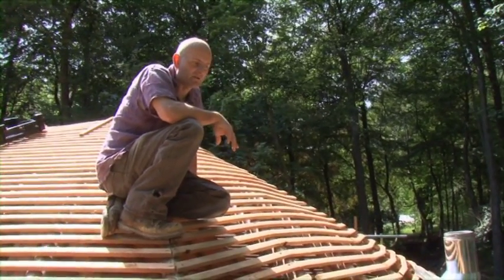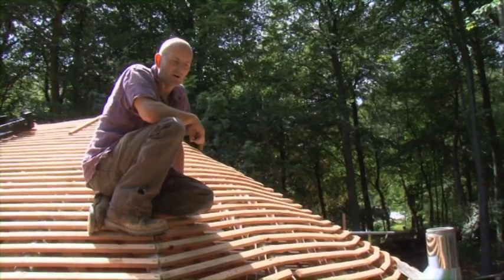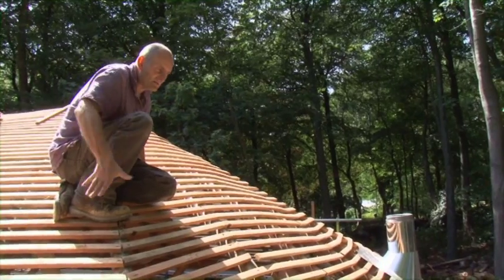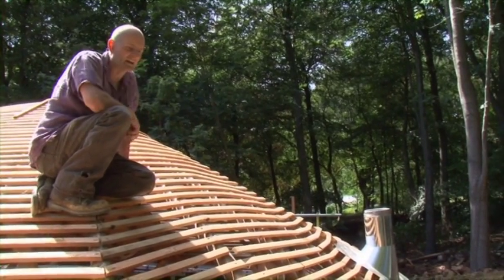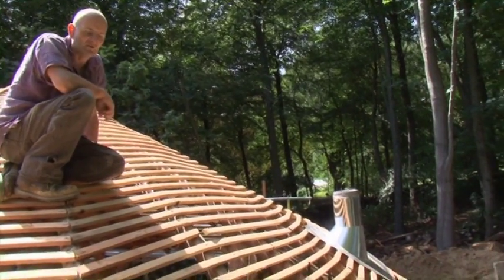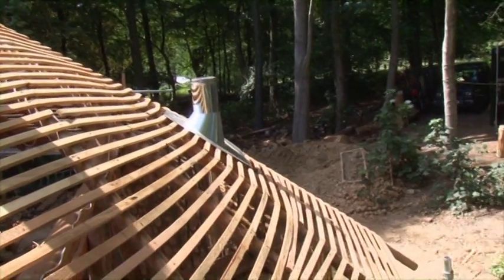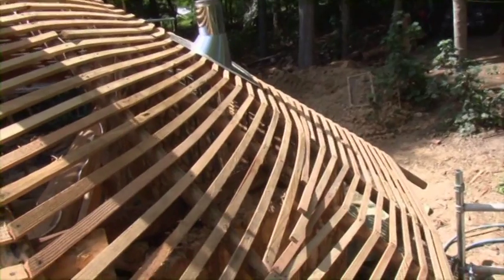Cut them in, shape them, and as we're shingling we'll have to work them a bit more, chiselling bits out as we go. But the end result will be a sort of sweeping tail on the outside of the building here, which will not only protect the cordwood wall but will give the building and the whole roof a real sort of sense of stability and depth.